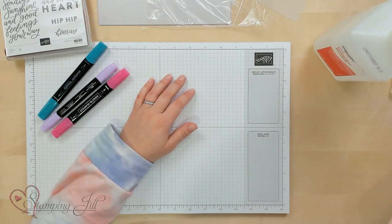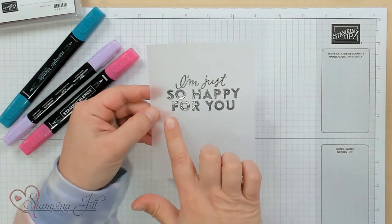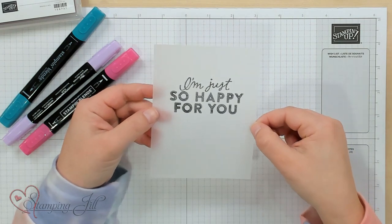I have previously embossed my saying on here — 'I'm just so happy for you' — and we're going to use our alcohol markers to make a really fun marbling technique on our vellum cardstock.